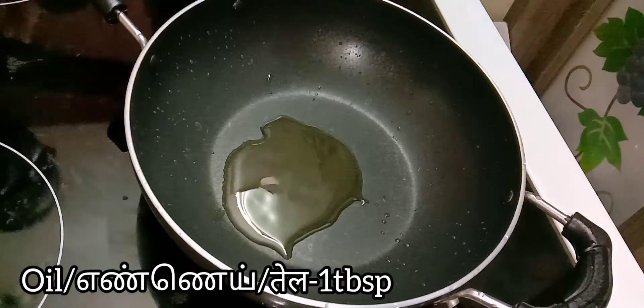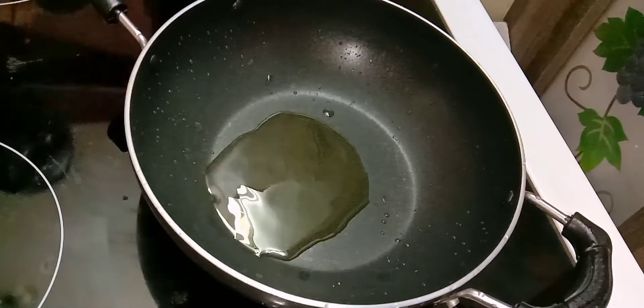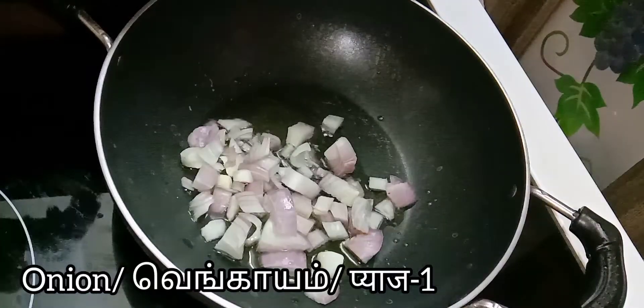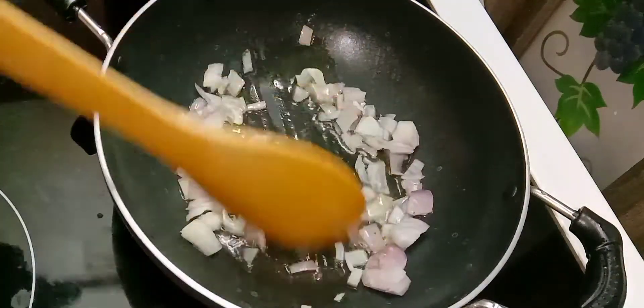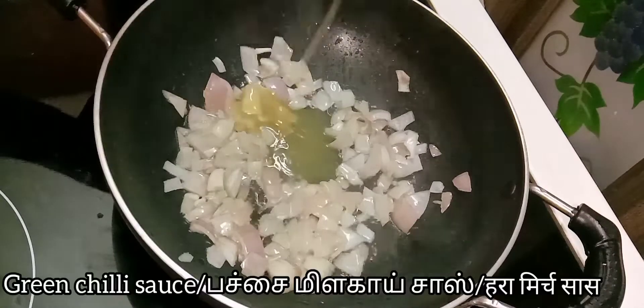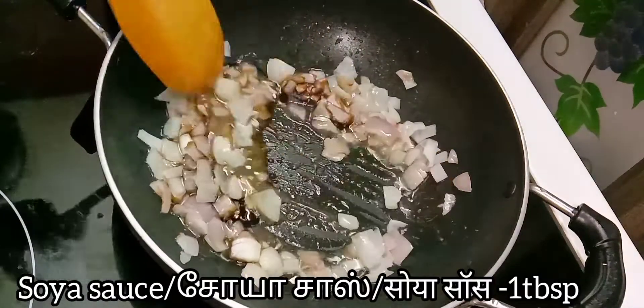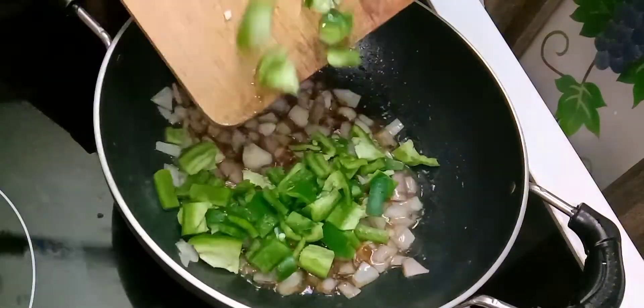Now moving on to the next step of preparing the veggies. In a pan add one tablespoon of oil. After it heats up well, add one chopped onion, one tablespoon of green chili sauce and one tablespoon of soy sauce.